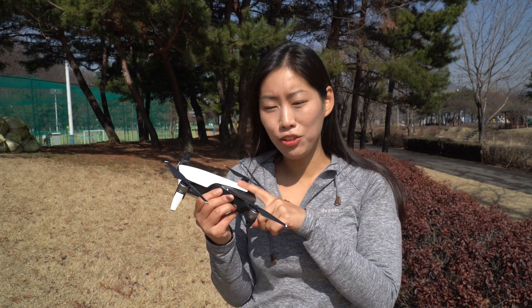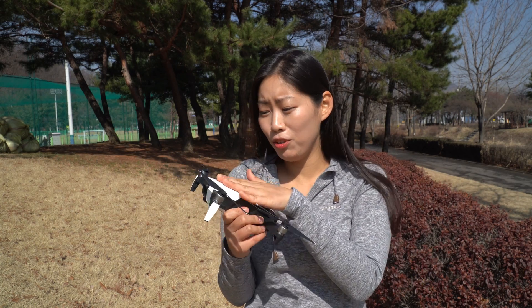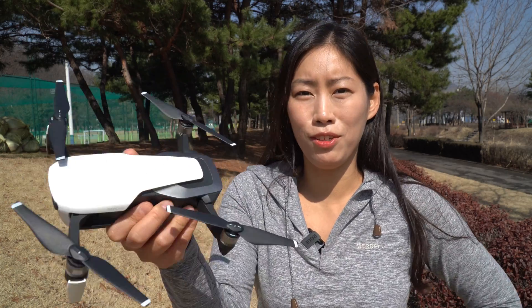Hi guys! Today I'm sharing my love because I haven't given enough attention to the Mavic Air. It has been about two years since I've had this beautiful drone. It is absolutely gorgeous, don't you think?